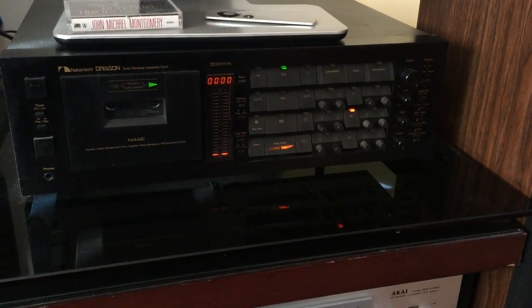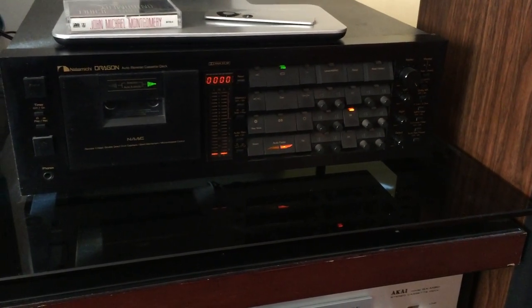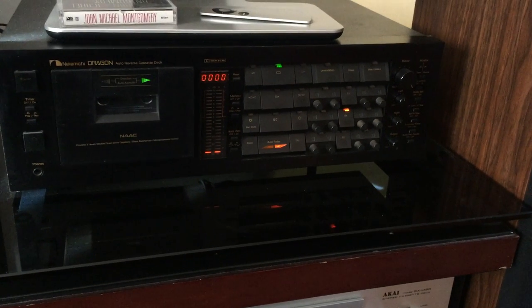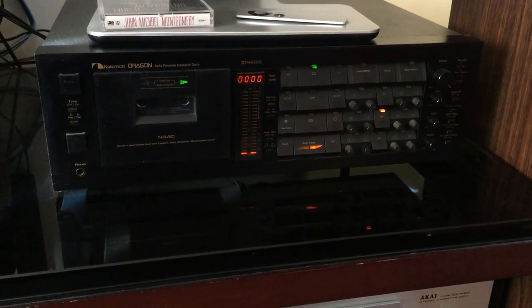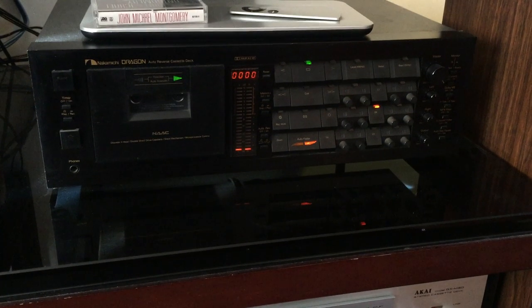I thought I'd shoot a quick video of my Nakamichi Dragon. These are extremely popular for a lot of reasons, but I would say the main two reasons the Nakamichi Dragon is such a nice deck are its adjustable azimuth — automatic adjusting azimuth — and its recording calibration feature.